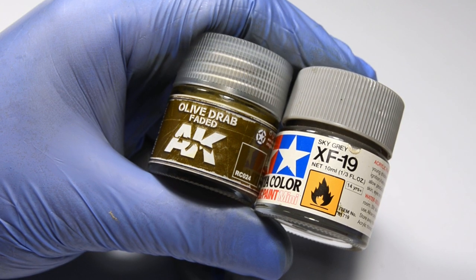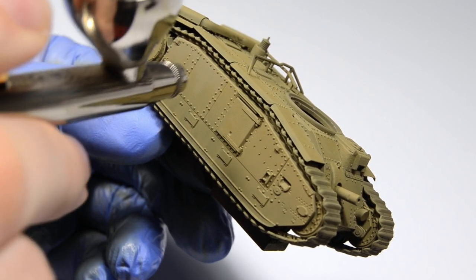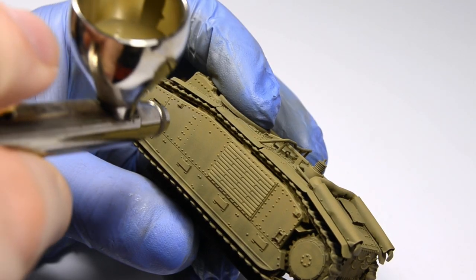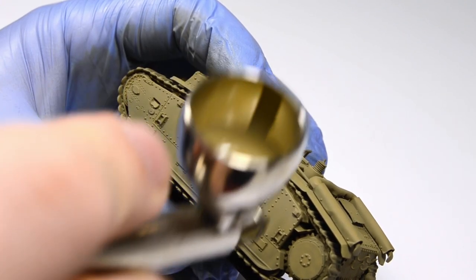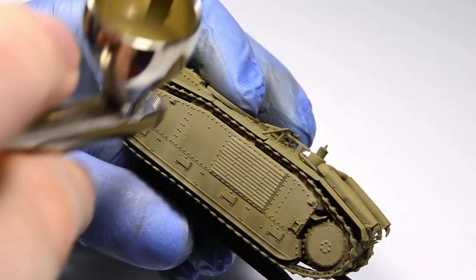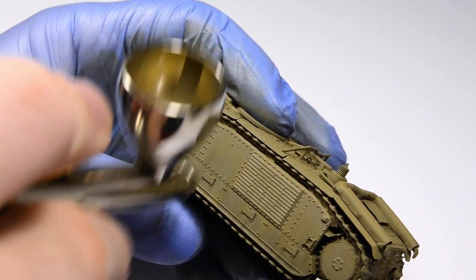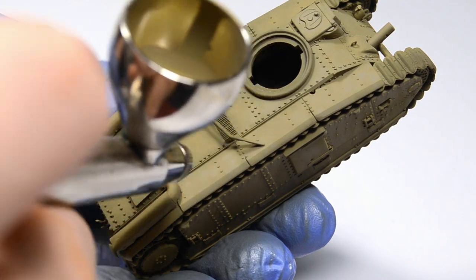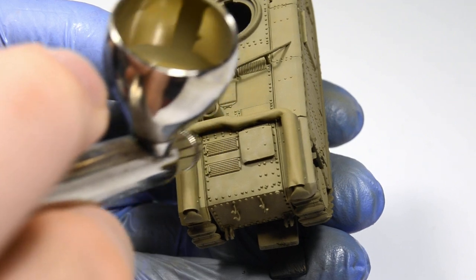Let's now add XF-19 Sky Gray into the paint. The airbrush in your face is completely intentional to show you how close it is to the model. I'm keeping the air pressure quite low so I won't lose control over the paint flow — I don't really know the numbers because I'm not really a number guy, but it's very low. I'm again spraying it in a cloudy and wavy pattern, but the amount of paint is much smaller so I won't cover the previous steps.